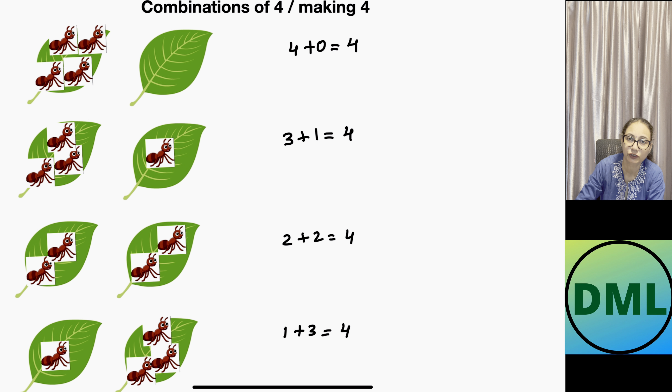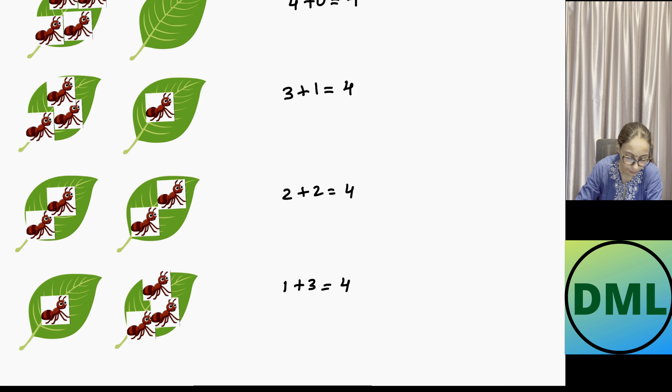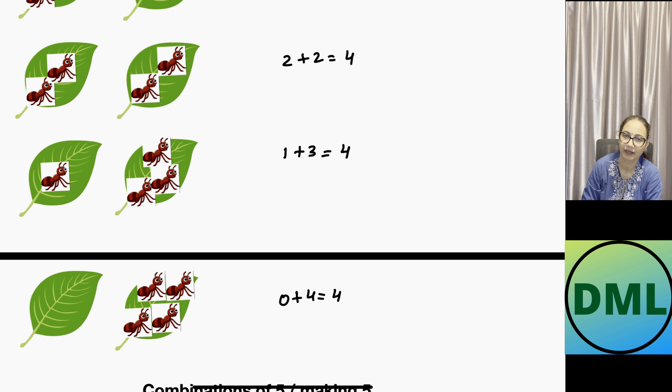Let's see the next combination. The first leaf is now empty — I move the last ant to the second leaf, giving four ants there. This is written as 0 plus 4 equals 4. The combinations of four are five in number.